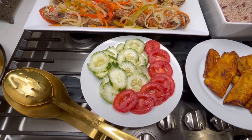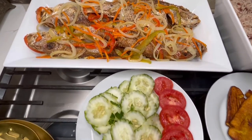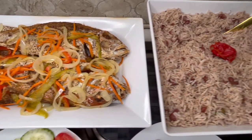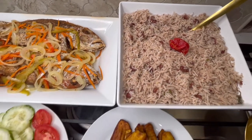Welcome back to my channel. Look what lies before us — this beautiful spread of Escoviche fish, rice and peas, salad and plantain. We are feasting today.